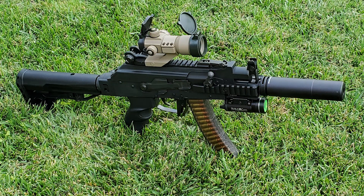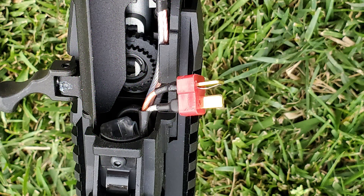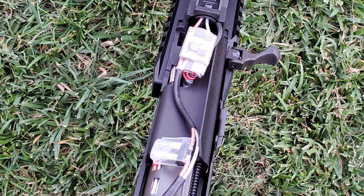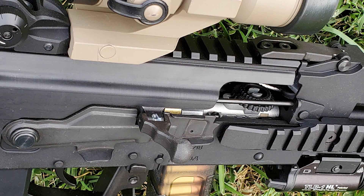The new G&G Armament PRK9 series hinged receiver. Easy to lift and secure your battery in without removing the entire dust cover rail. Wired to Deans. ETU installed for feather triggering. 4th generation MOSFET featuring 3 round burst control and integrated micro speaker. Metal rotary hop up for quicker adjustments.